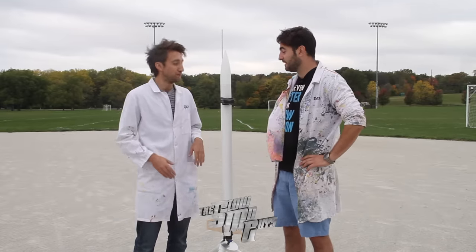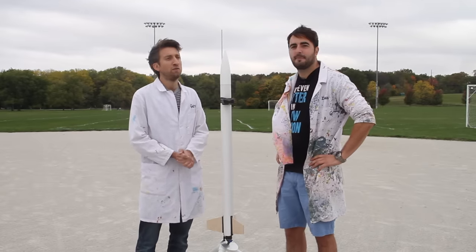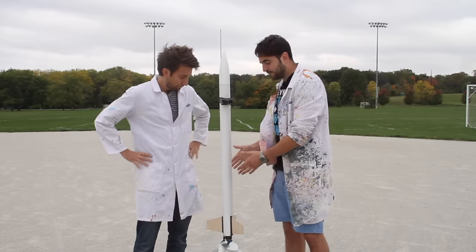I'm almost giddy with excitement. I can't wait. We've got a rocket here. We're in Indiana at Purdue University where some very smart students have made this rocket. It's pretty cool — a few wee boffins out there.